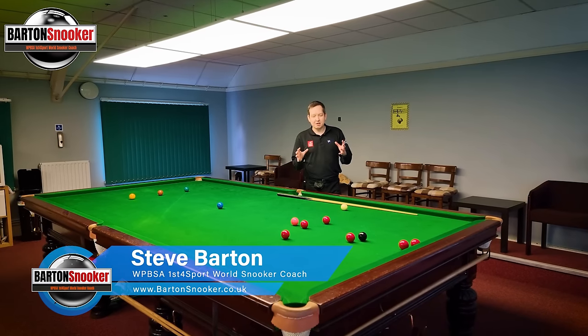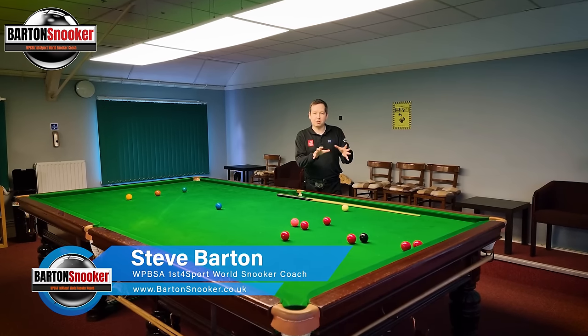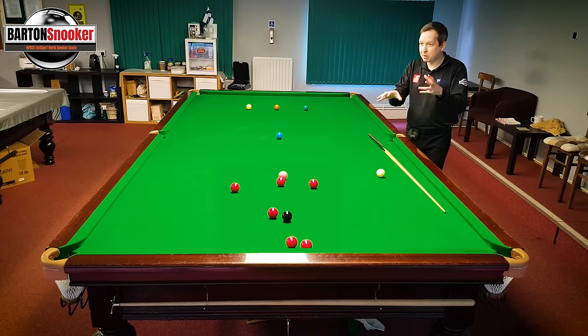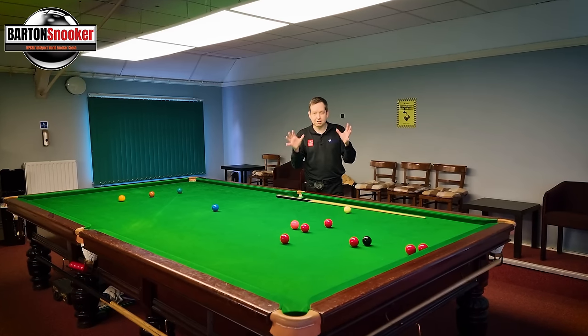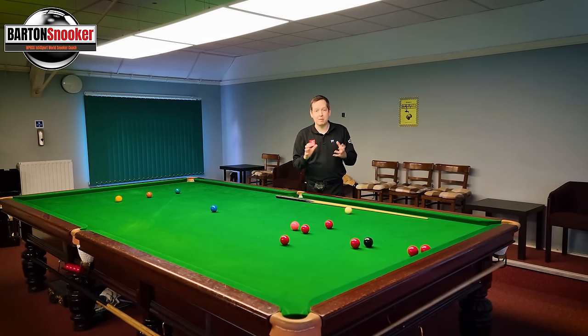Hi everyone, welcome back to another video. Today we're going to look at playing cannons and using other balls around the table to control the cue ball. If you're only doing lineups and practice routines, it doesn't teach you the skill of using all the balls around the table to your advantage. We're going to look at some examples on how we can use other balls to our advantage when break building.